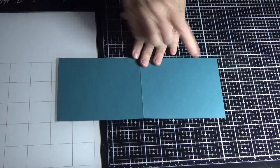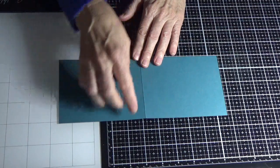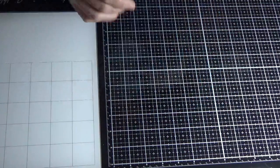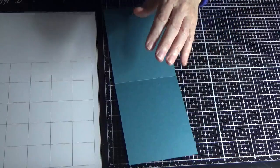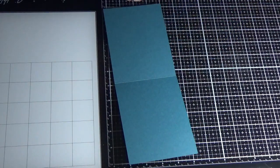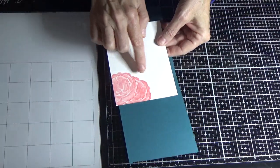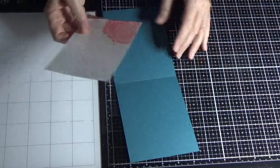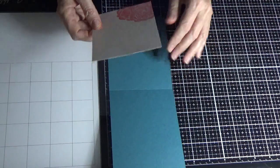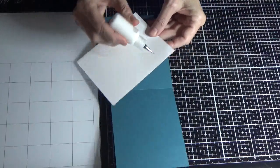So this card base is 11 inches long by four and a quarter inches wide, and I've scored it at five and a half. Inside I've already saved some time — I did the masking of two flowers just in the corner there, and this is just a piece of Whisper White that's five and a quarter by four inches.